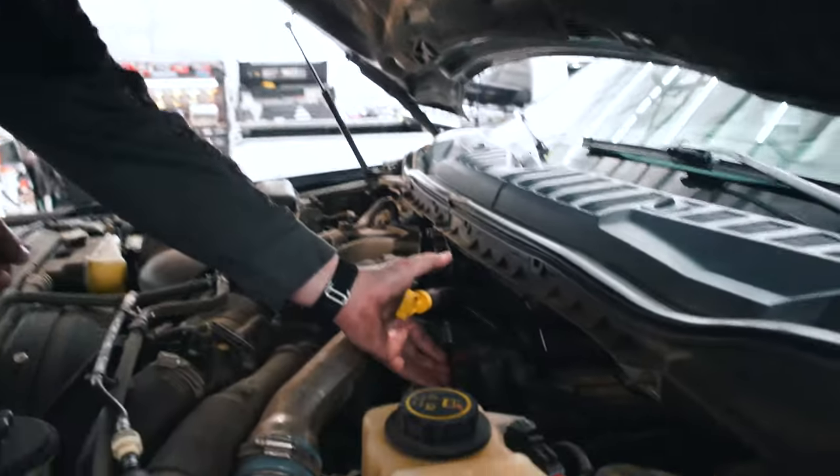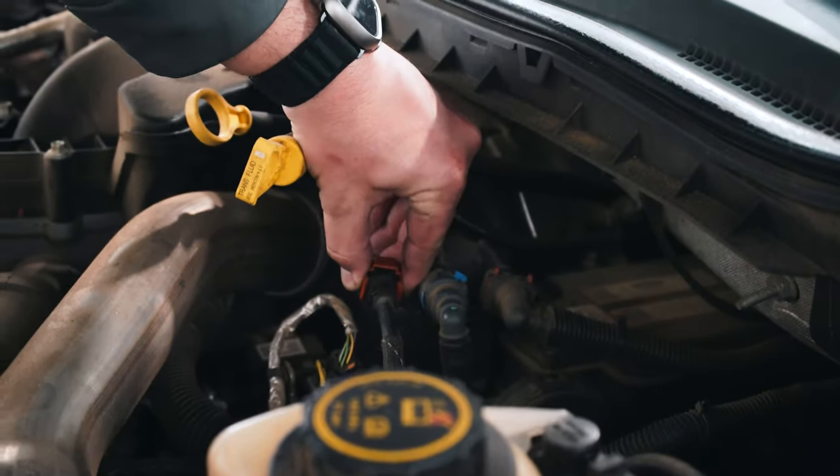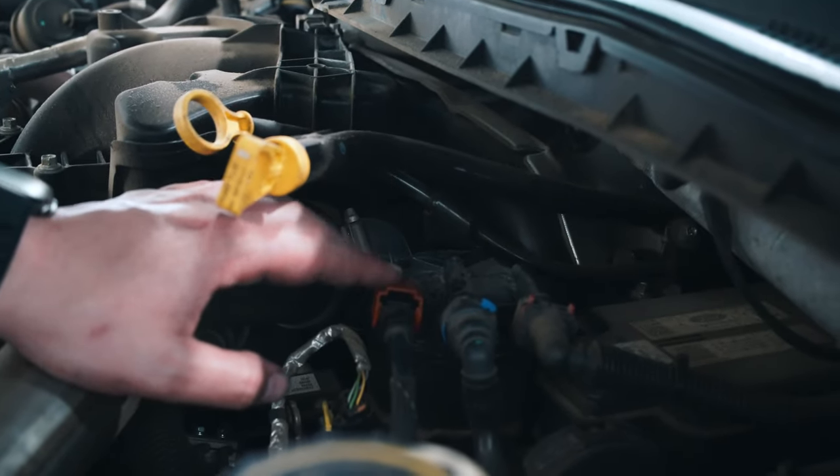We've got three different fuel lines coming into here and each one of them has a special connector on it. They don't want to make them all the same because that would be too simple.